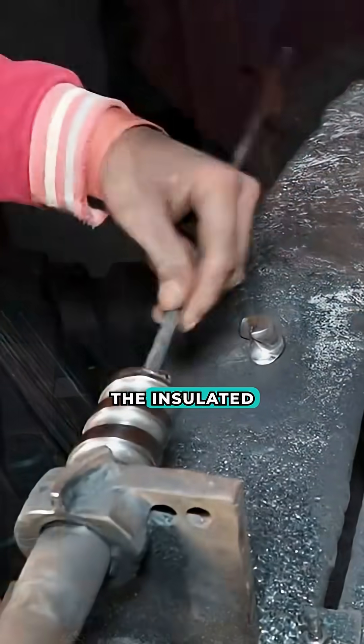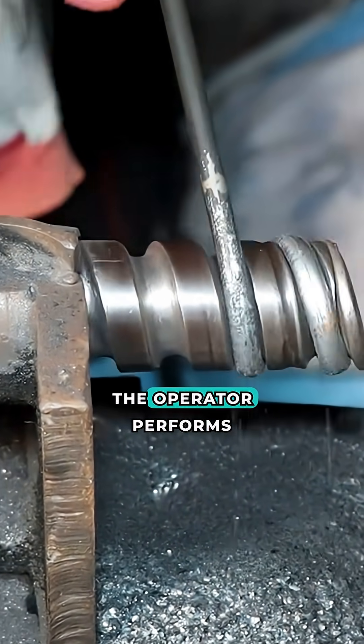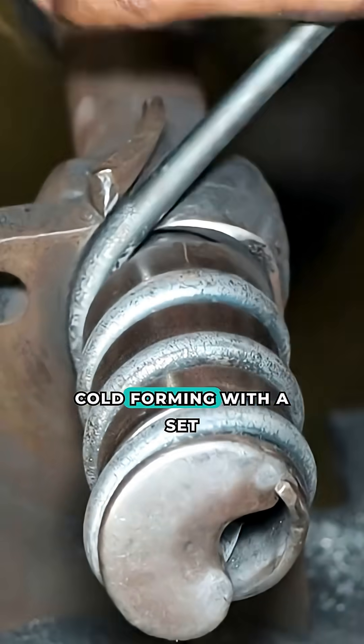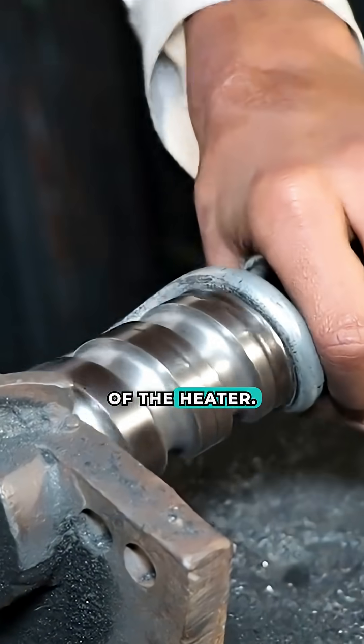The insulated tube is manually formed on an improvised pipe bender. The operator performs cold forming with a set radius to create the working heating loop of the heater.